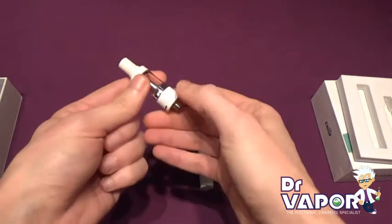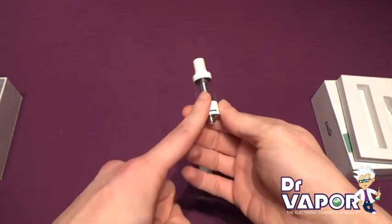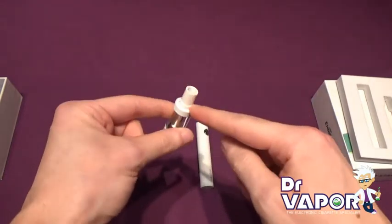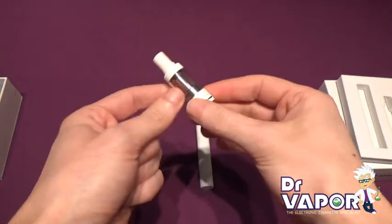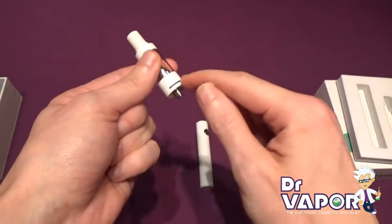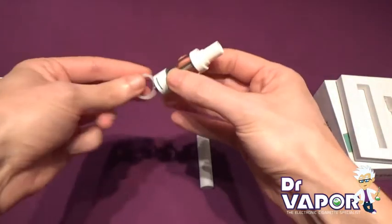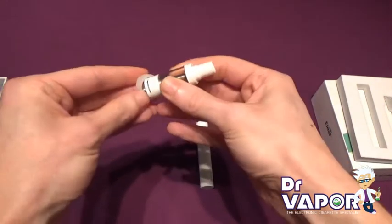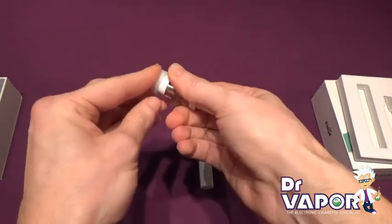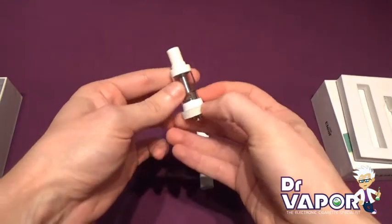The tank will hold 2ml of e-liquid. It's made of glass with a plastic removable mouthpiece, and slits at the bottom on either side for your airflow. Combined with the rubber airflow ring, you can restrict the draw to how you like it.